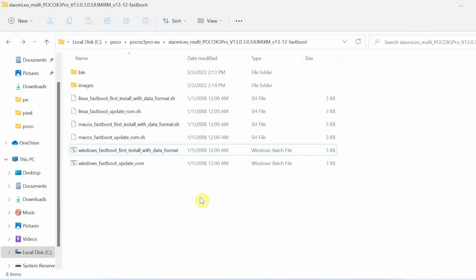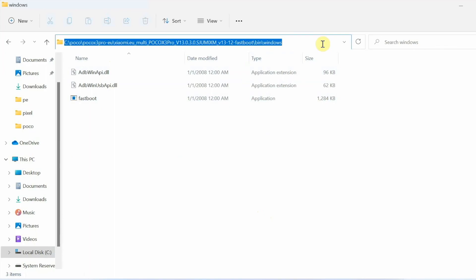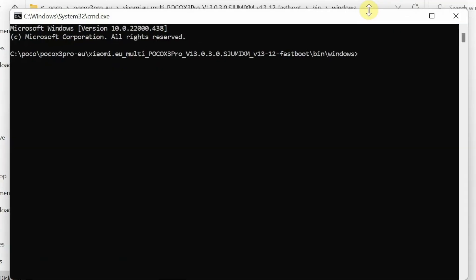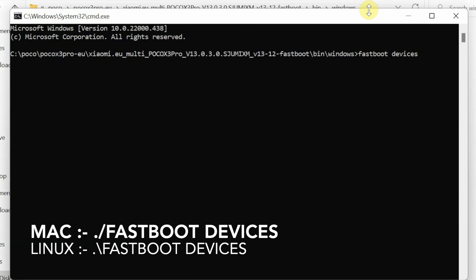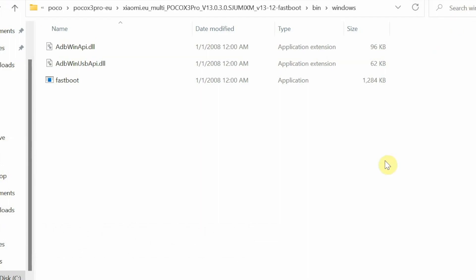Now we are going to check whether our device is being detected in fastboot mode. Go inside the bin folder — you will see three subfolders: Darwin for macOS, Linux for Linux, and Windows for Windows. Go inside the Windows folder where you can see fastboot. Click on the address bar, type CMD and press Enter to open a command prompt in that specific path. Linux and macOS users will need to open terminal and navigate to the appropriate path. The command to check device detection is: fastboot devices. Mac and Linux users need to add ./ before the command. Press Enter and there it is — my device is being detected in fastboot mode. If your device is not detected, you need to install the fastboot drivers — a video for that is in the description.